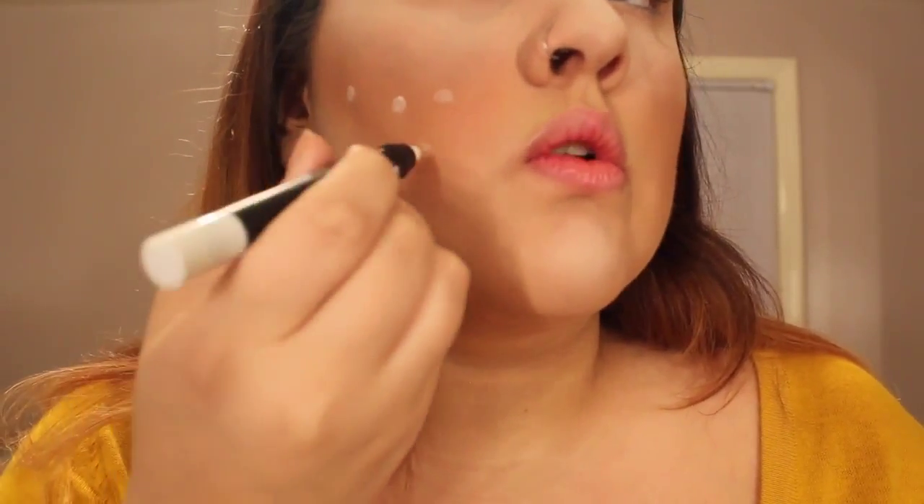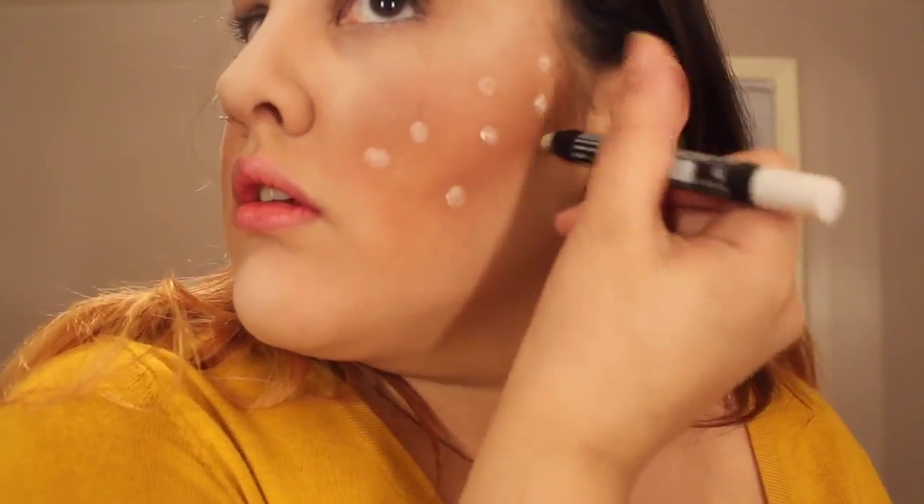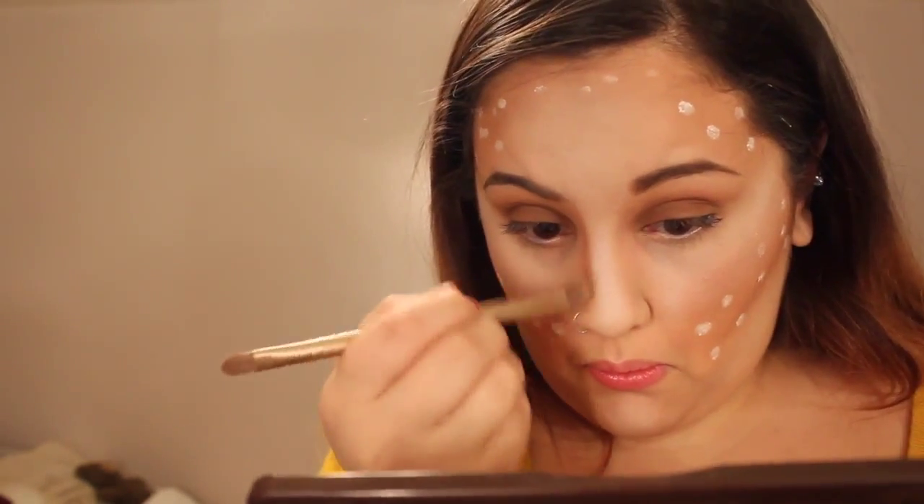Then I'm taking a generic white eyeliner jumbo pencil — I got mine from the dollar store — and using it to create white little spots along where I contoured with the dark brown shade. Taking Salted Caramel again, I'm contouring the bridge of my nose to make it pronounced, and then taking that white jumbo pencil again to create more dots along it.